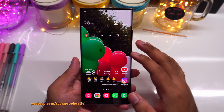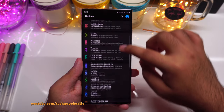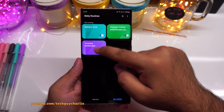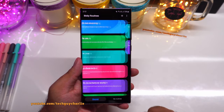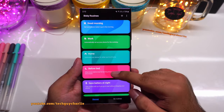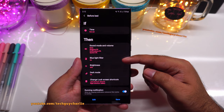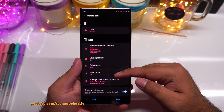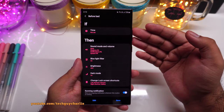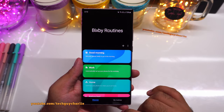To use Bixby Routines, go to Settings, scroll down to Advanced Features, and Bixby Routines is there. These are the routines I have created. If you tap on Discover, you will see pre-configured Bixby Routines on the phone. For example, tapping Before Bed will automatically mute the phone, turn on blue light filter, reduce brightness, and turn on dark mode — you can set a time for this to activate, like 12am. Very useful.